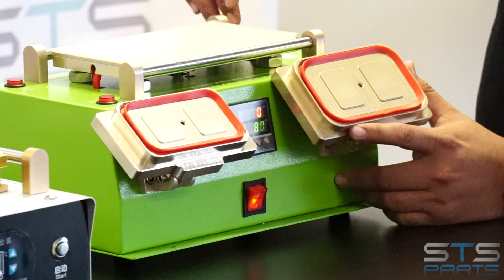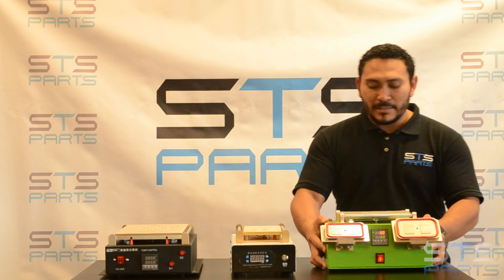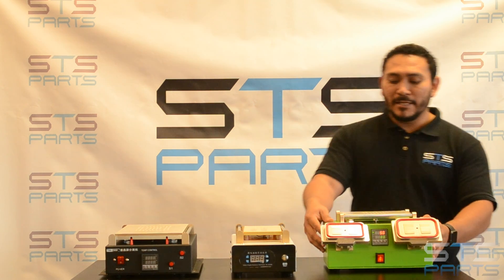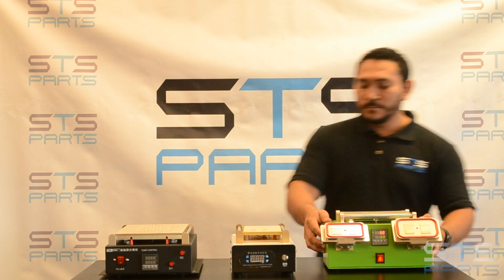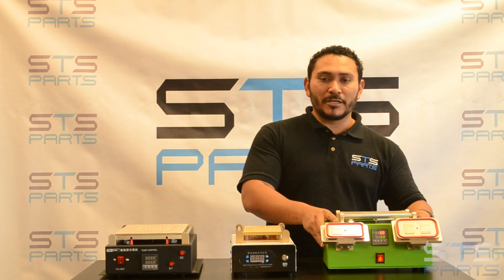This is one of the most popular machines that we have. It works great. It has a nice weight to it — you don't have to worry about this machine sliding while you're working. It comes in two colors: black and green.